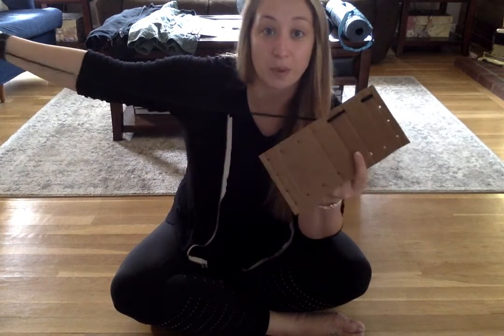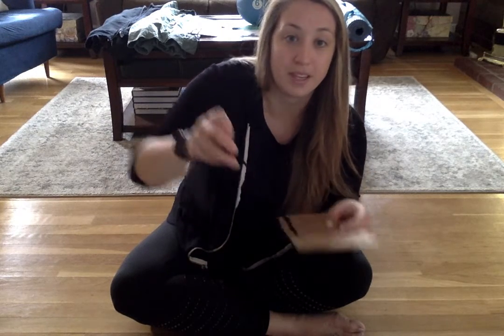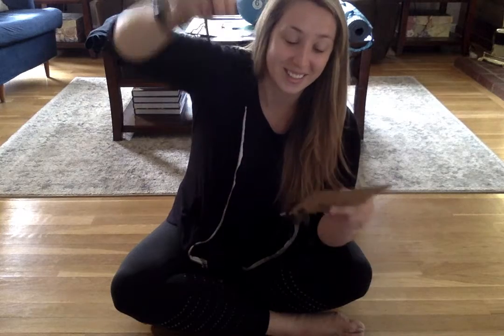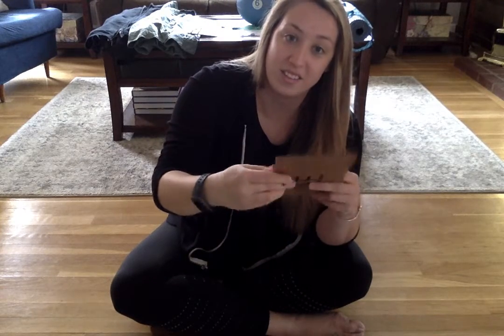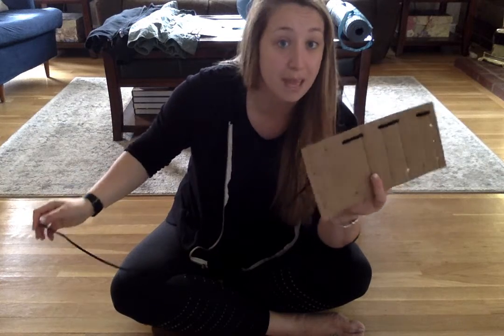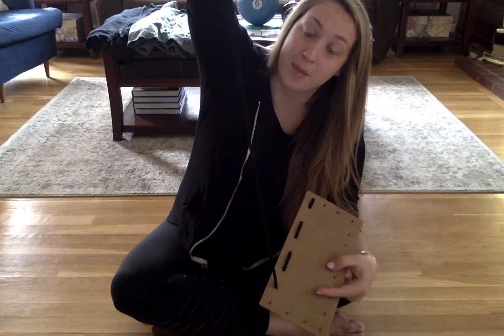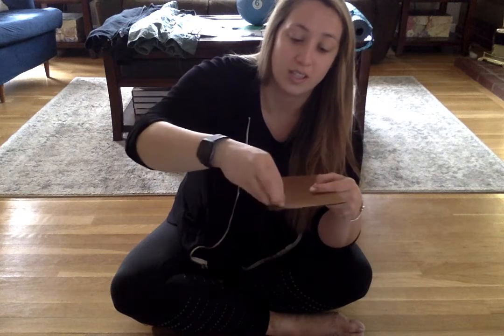Make sure you pull that lace nice and tight. Go up the next hole and down the next hole. Make sure you're going every single hole. Don't skip any. Up one hole, down the next hole.